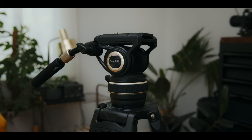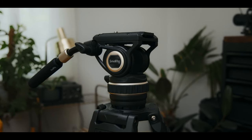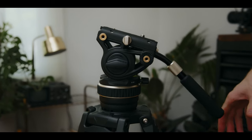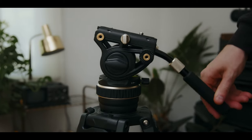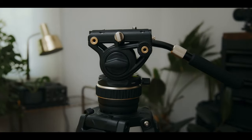The next thing I wish was a little bit better was the head. I think for $360, SmallRig should have included a tilt tension control — I think that would make this tripod a lot more attractive at this price point. It does have the pan tension control, but I think they're just relying on people using the counterbalance of the plate to get their camera balanced well.